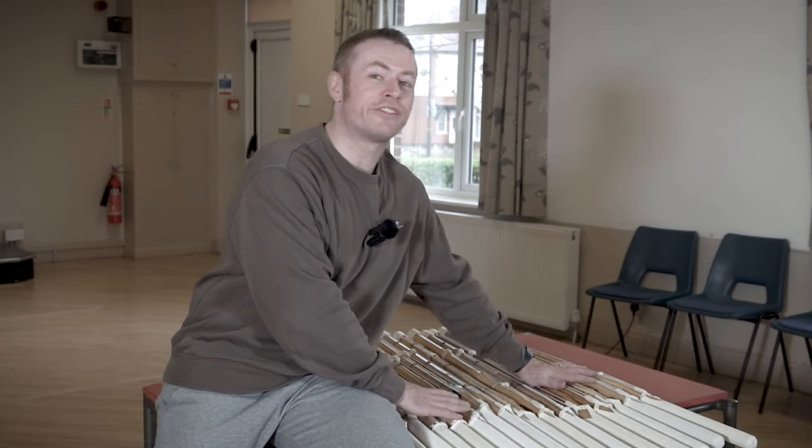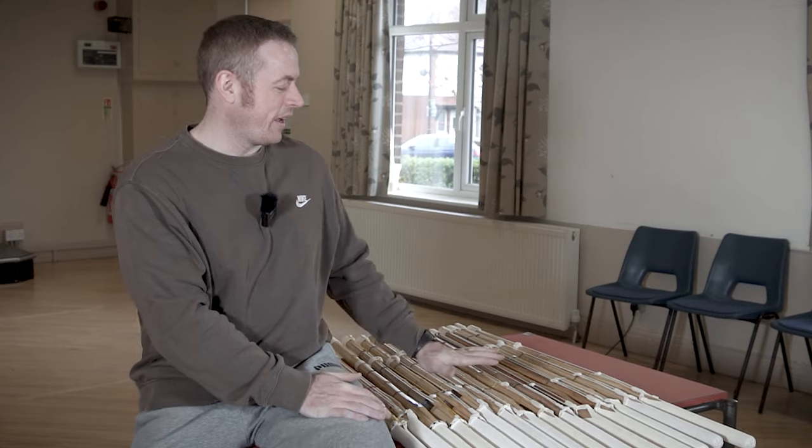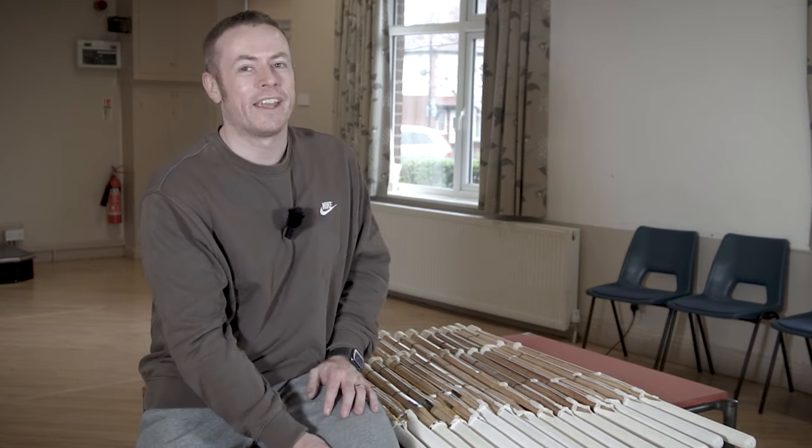So there we are — a quick overview of the 2024 lineup of Kendo Star shinai. I hope you found it useful and informative, and hopefully it helps you choose the shinai which most suits you. If you have any questions, you can always send them to us at mail@kendostar.com and we'd be happy to help. Thank you for joining me today — see you next time.